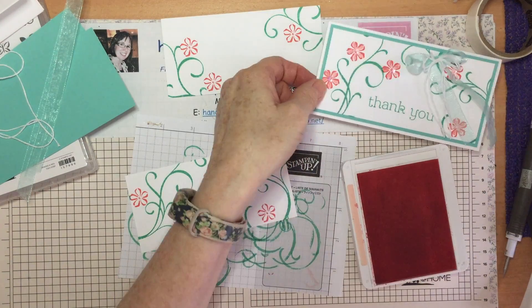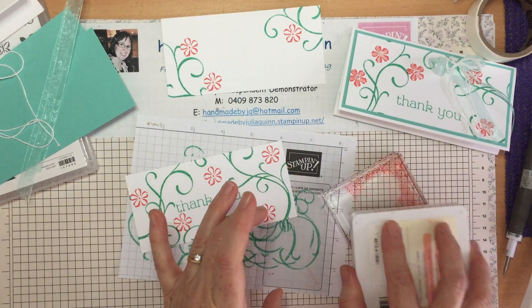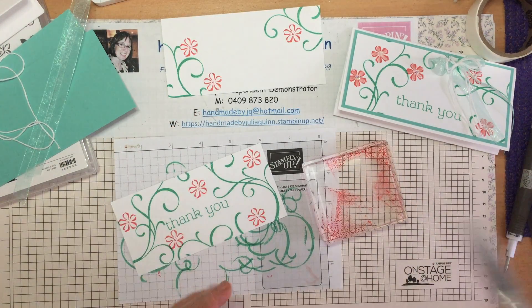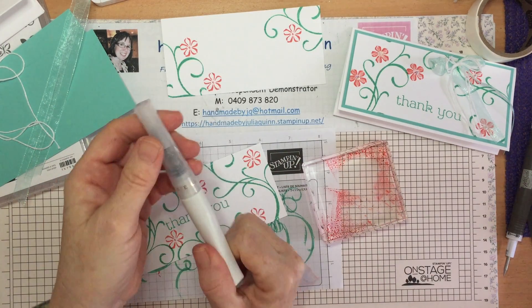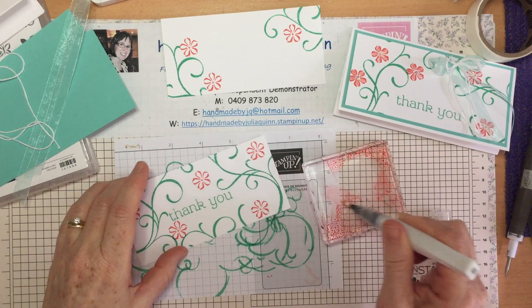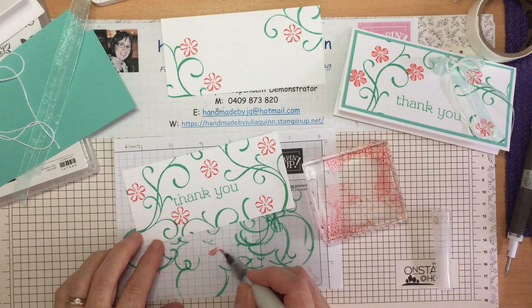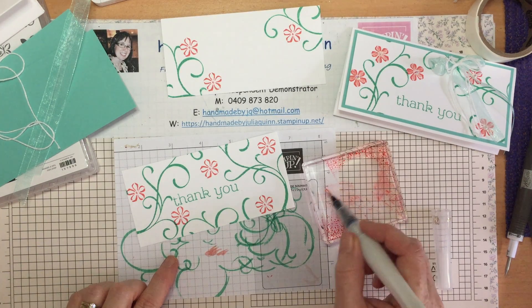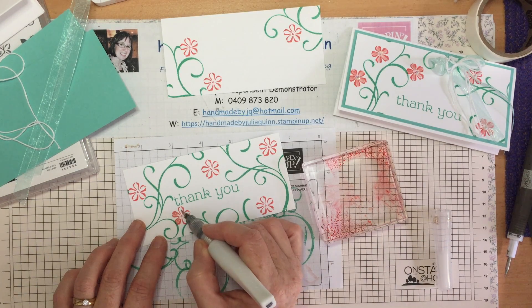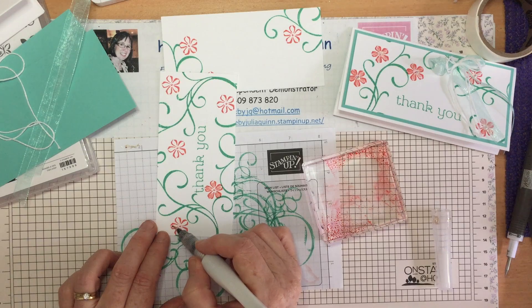Now I'd like to show you how I've added a little bit of color to my flowers and shimmer at the same time. With my Flirty Flamingo ink pad I'm just going to pop a little bit of ink on a spare block, and I'm going to use a Wink of Stellar pen which adds shimmer and shine — it's just beautiful, a bit of a favorite tool. It works exactly the same as your water painter, so the more ink you put on the darker the color, the more you spread it out the lighter the color. I'll just add a little bit of color to each of those petals to tart it up a bit — bling it, sparkle it, bring it to life.